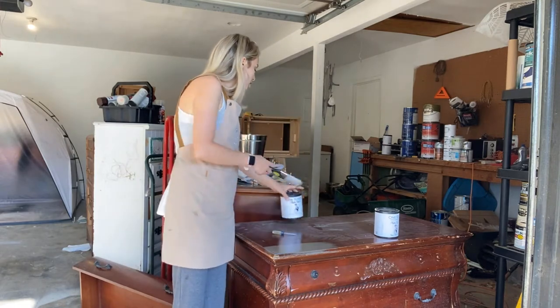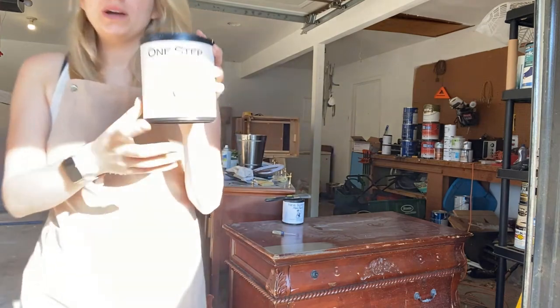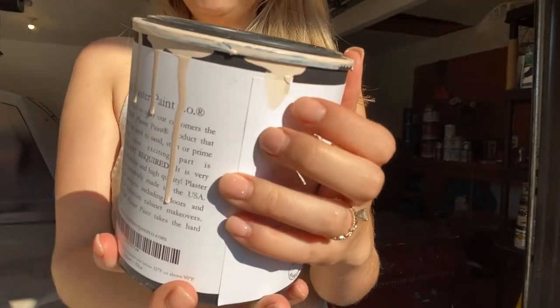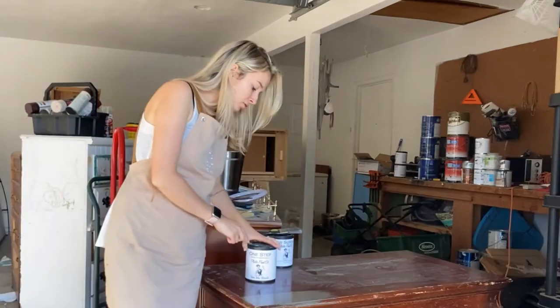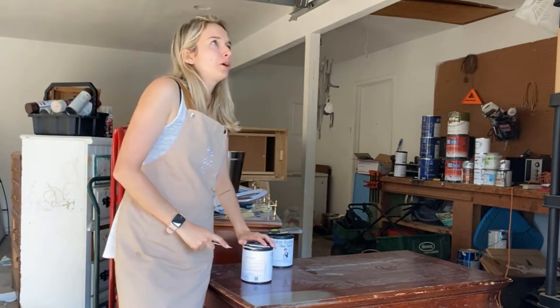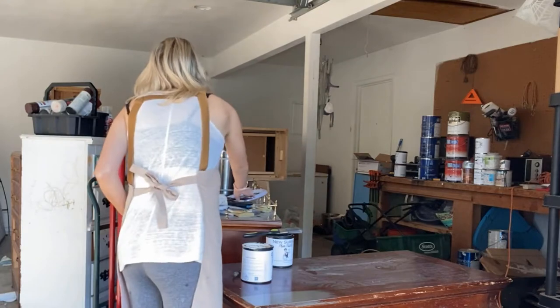Now for the other option — this is their actual paint. I use the One Step. This is 'See Me Blush,' it's a light pink color. Shake it up real good. I use these because I don't have to seal. I hate sealing because sealing really does always transform the final look of the piece — it adds a little bit of texture I don't want and things like that.